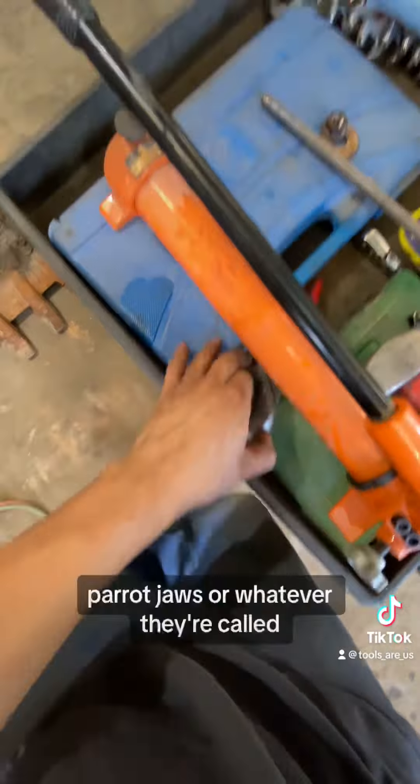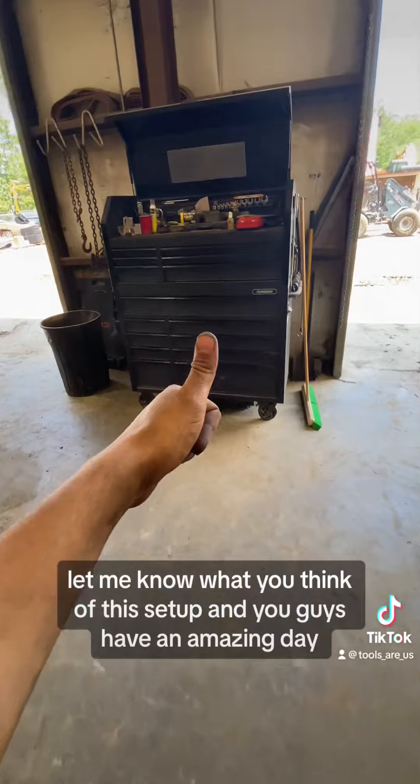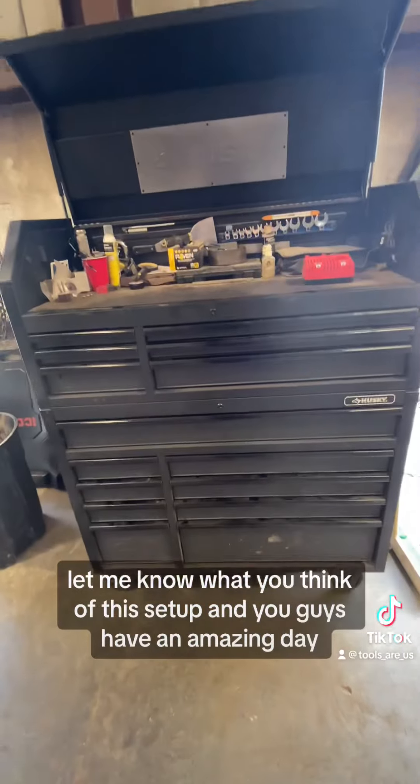I hope you guys enjoyed this video. Let me know what you think of his setup, and you guys have an amazing day.